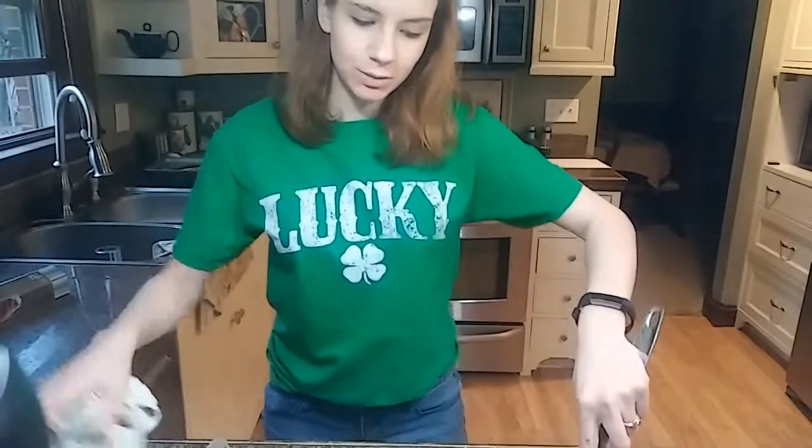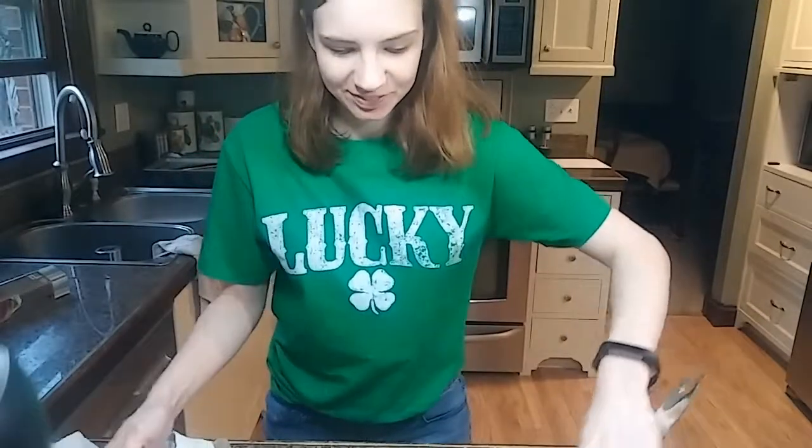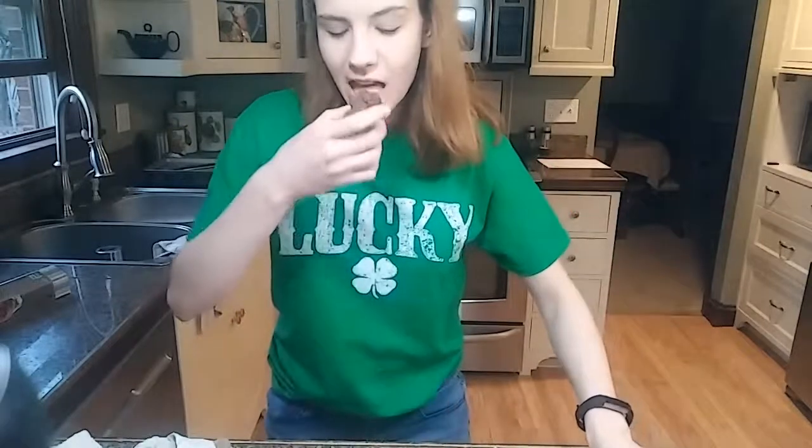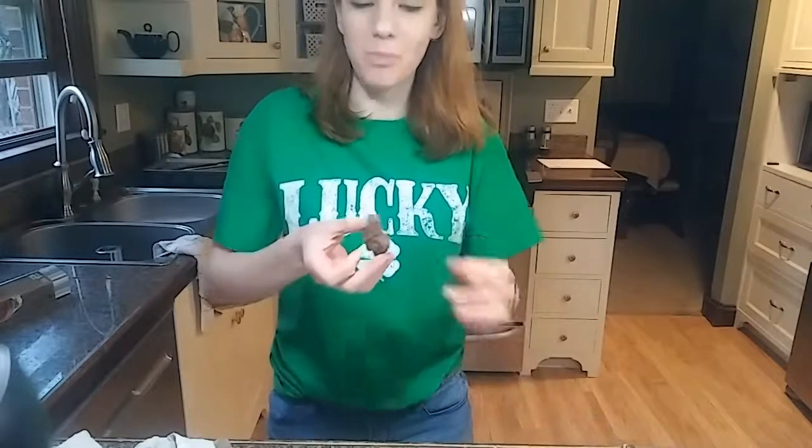Our cookies are done, now let's give them a taste. Tasty! Alright guys, this has been another Sarah's Baking Creations. If you liked the video give it a like. If you'd like to see more and get notifications about upcoming videos, hit subscribe and the notifications button. I'll see you next time. Happy St. Paddy's Day!